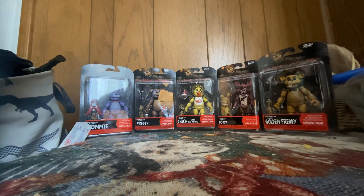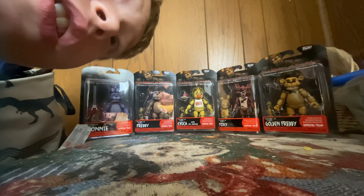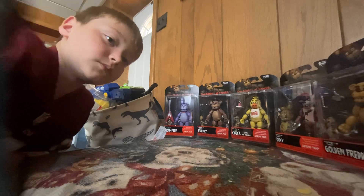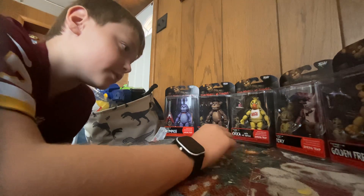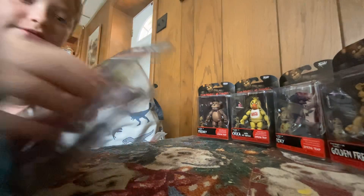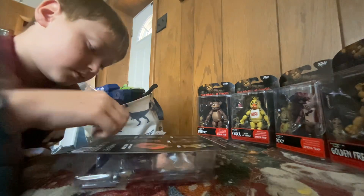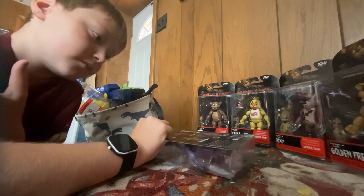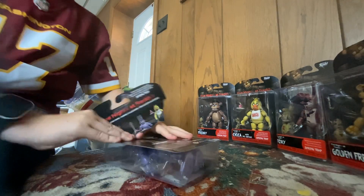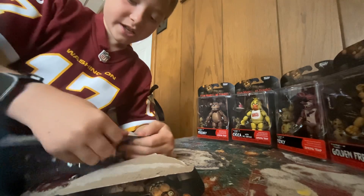Welcome back to my YouTube channel! Today we are opening these - I got them for my birthday. Thank you guys so much, we're at 200 and I think 250 subscribers right now. We have Golden Freddy, and we have the whole entire Series 1. So we're gonna be opening them. Today is my birthday party, and Thursday is actually my birthday.